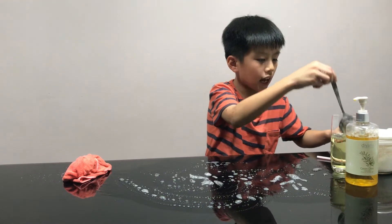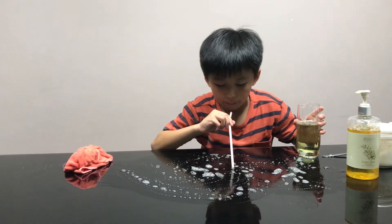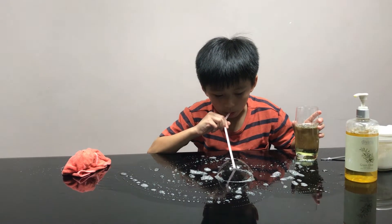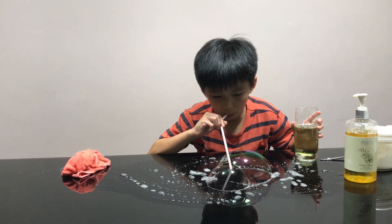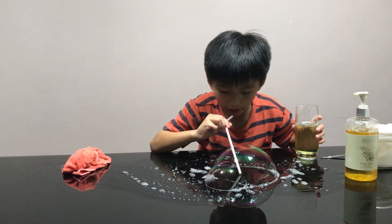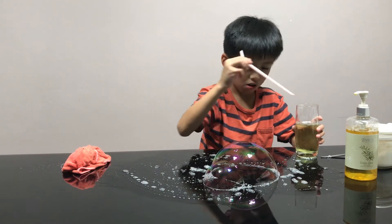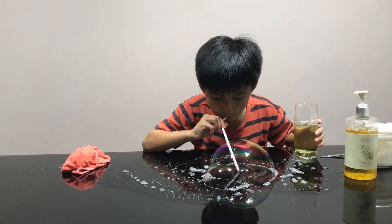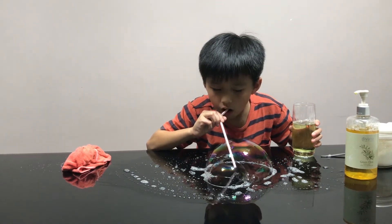Then take out the tablespoon, place the spoon, dip and blow. Another one — put it inside and blow. Another one, put it in the water. How is that?